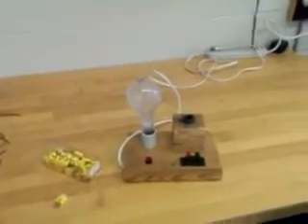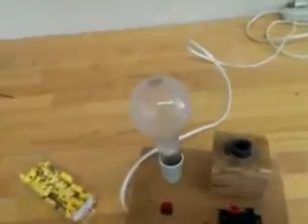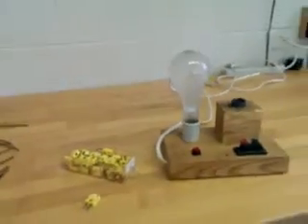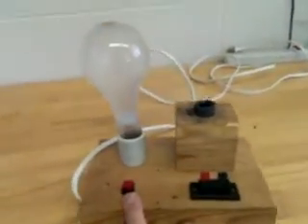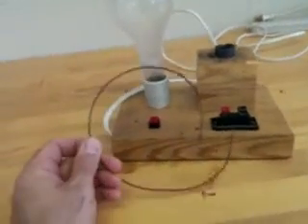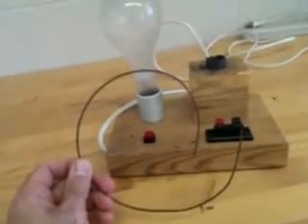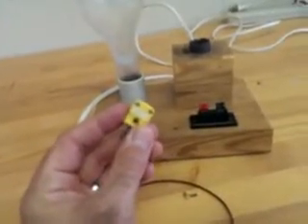This video is a short introductory video to Experiment 6: Thermocouples. In this experiment, you'll be split up into teams of two. Each team will receive thermocouple wire and a thermocouple connector.